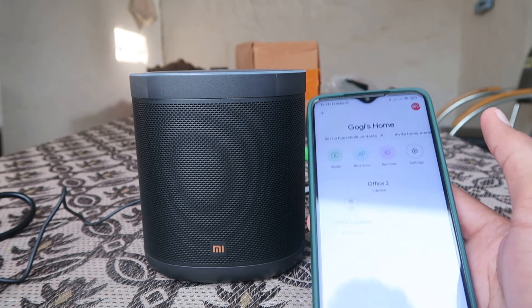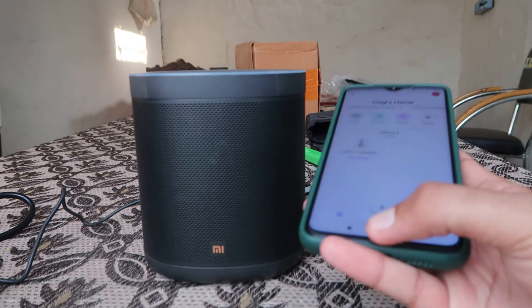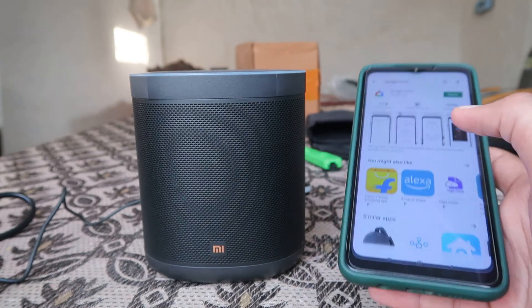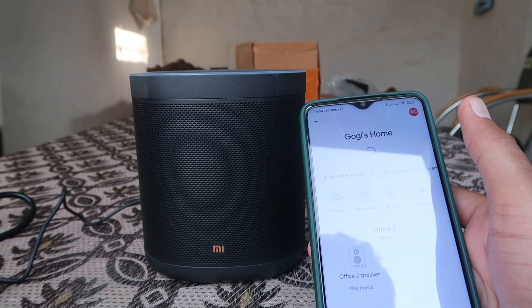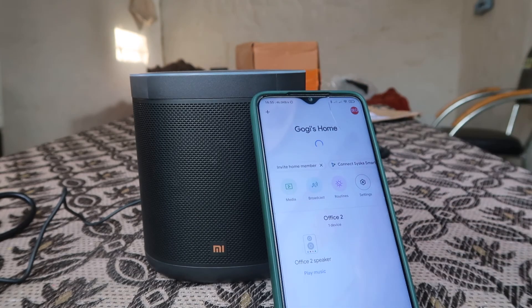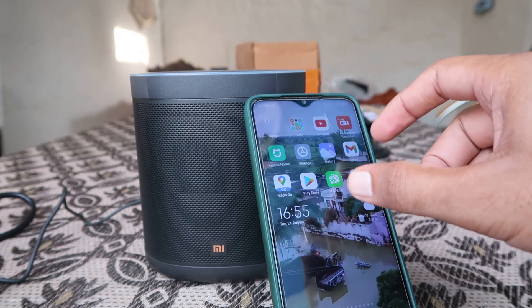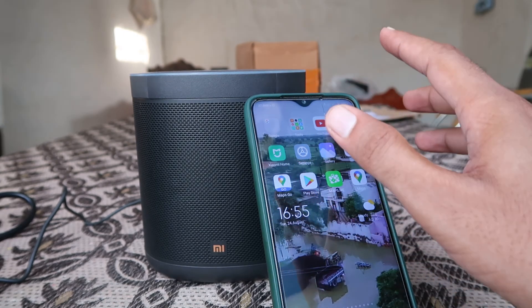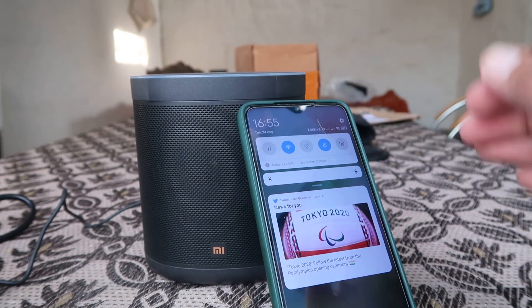Now the device is ready. 'OK Google, what is the time?' 'OK Google, how are you?' Your device is ready and you can use and enjoy it. Hope you understand how you can easily set up the OK Google device. 'OK Google, play some music' — it's telling me the time: 4:55 PM.